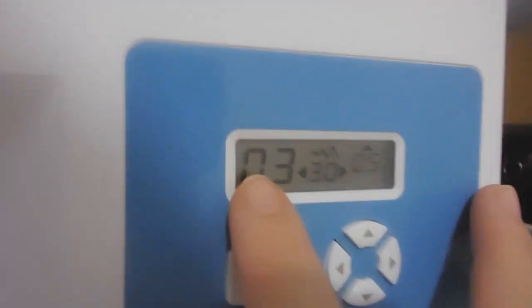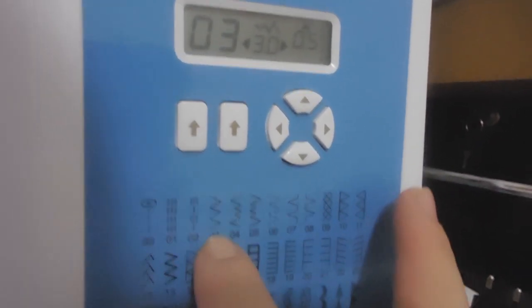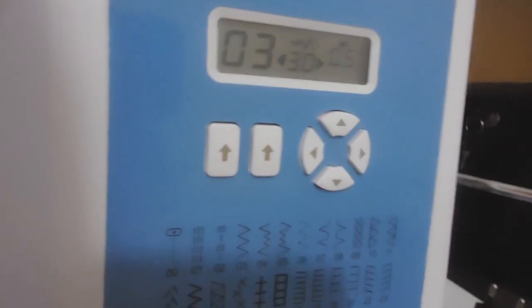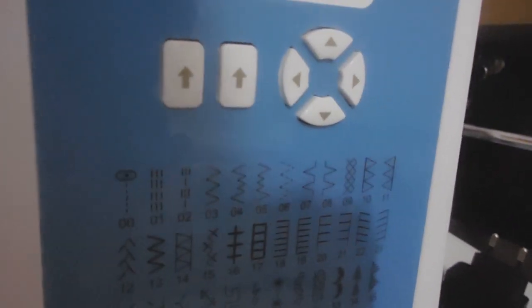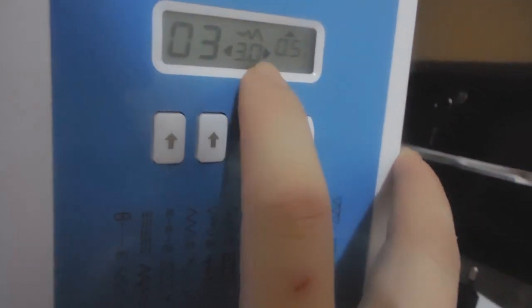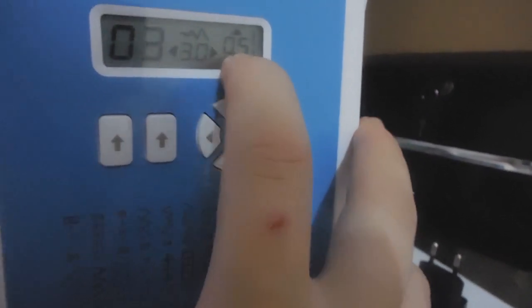Aqui na máquina, eu selecionei o ponto 3, que é o ponto de zigue-zague. Esse eu tô fazendo com o ponto zigue-zague, porque tem muita gente me mandando mensagem falando que a máquina dela não tem o ponto de caseado, não tem ponto decorativo — como faz. Então eu quero mostrar com o zigue-zague da fraldinha. Eu regulei o ponto de largura 3 e de comprimento 0,5.